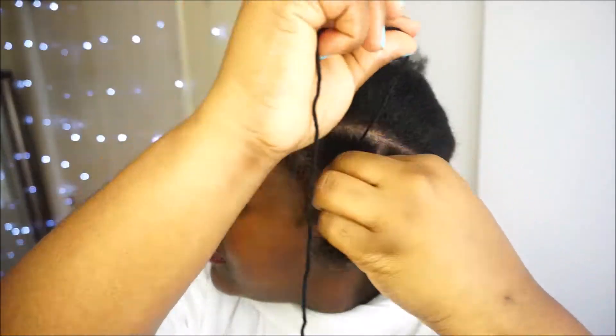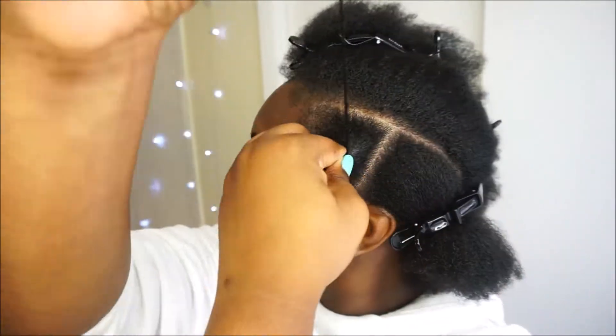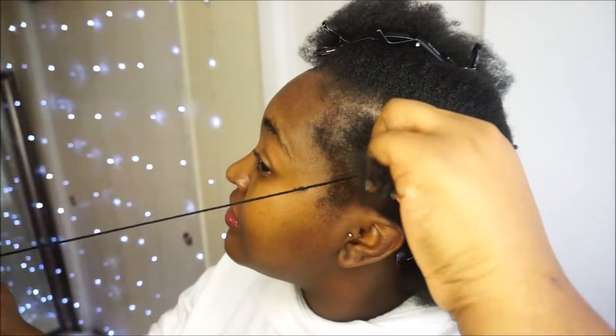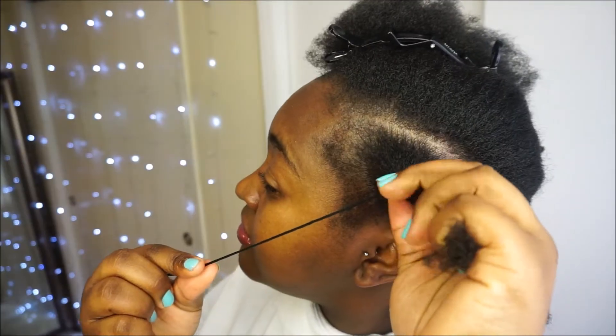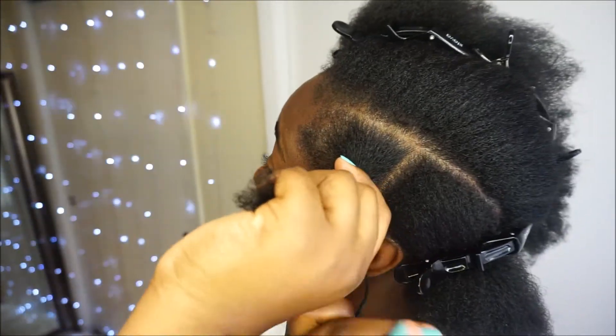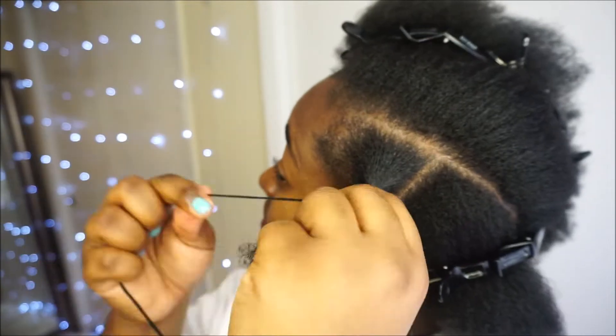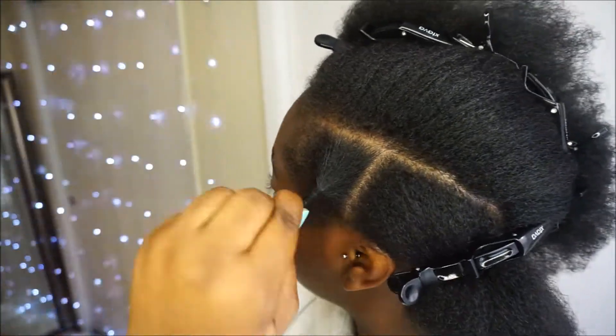I suggest threading your base two to three times. That way you make sure there's not going to be any unraveling — it'll give you a firm, steady, solid foundation. After that, you can then start threading down your hair strands. You never want your hair to be too tight. Just hold it firmly, that's all you've got to do. It's going to be neat. Never too tight, ever.